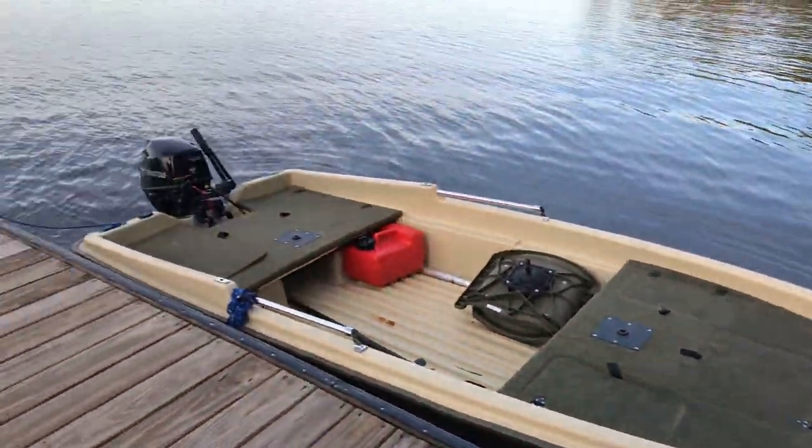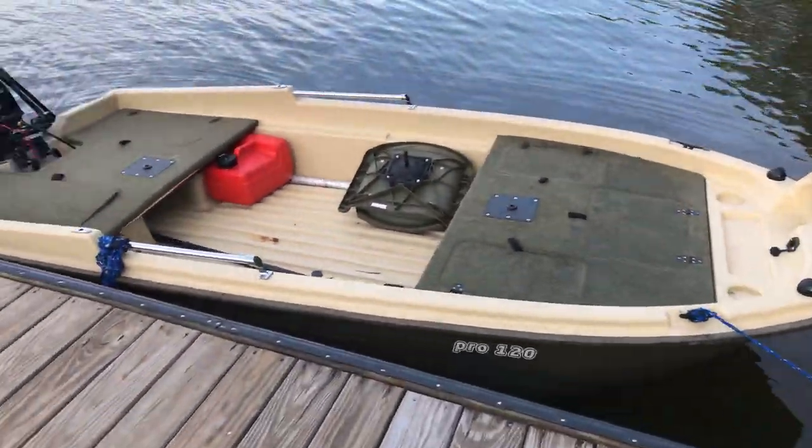Hello and welcome to my channel. This is a tour of my Sundolphin Pro 120. This boat is about 12 and a half feet long.